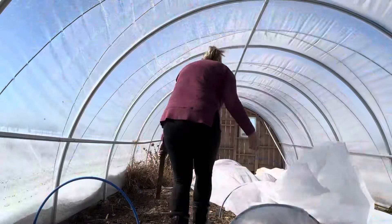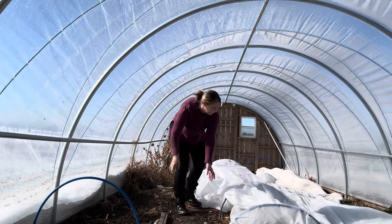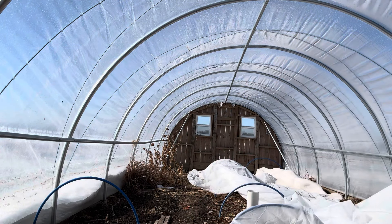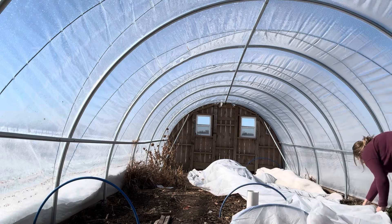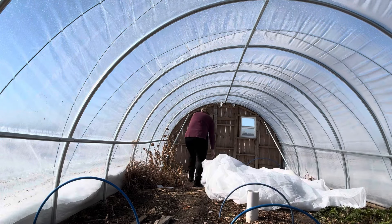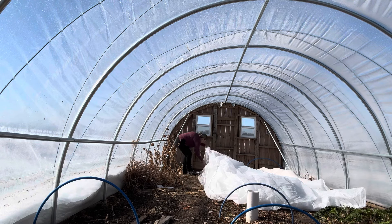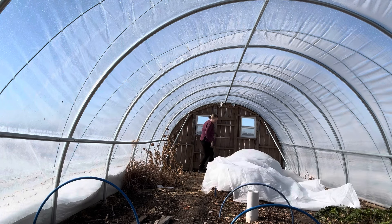I checked the moisture level by rooting around in the ground and it's still moist and cool to the touch — not super cold, even in that specific area where the ranunculus are. I've got a lot more that I've been pre-sprouting, so looking at the 10-day forecast I decided today is as good as any to get those planted out later in the video.